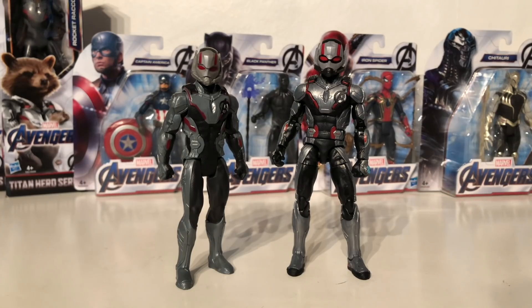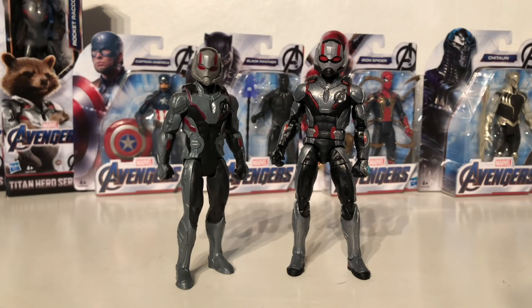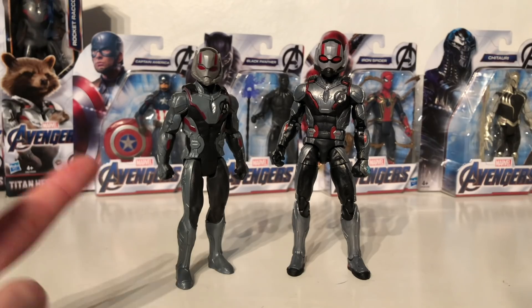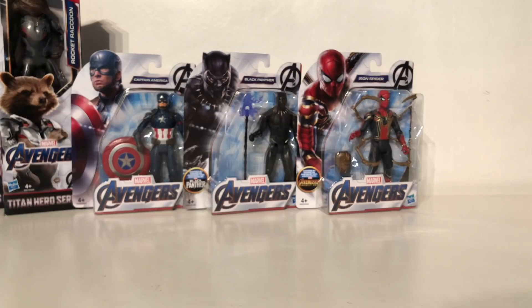For a quick Ant-Man Endgame size comparison, the figure is compared next to the Marvel Legends version. Upon first comparison you would really think these figures are identical — the only real differences are that the coloring on the Marvel Legends version is slightly brighter, he is ever so slightly taller, and the articulation is much improved. Nevertheless, I really do like this particular accessory that this figure comes with, and for the price this figure is absolutely fantastic.